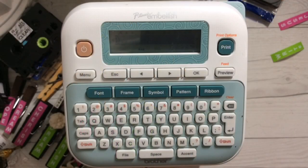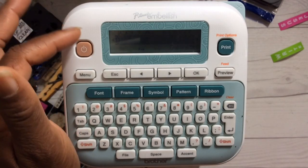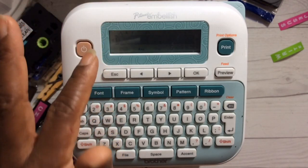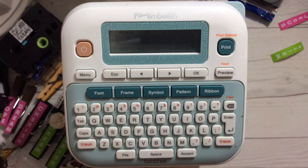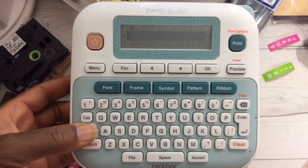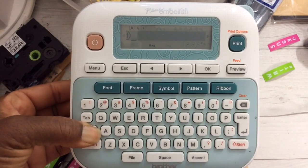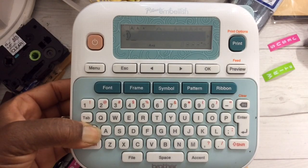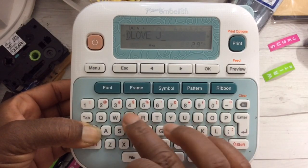I absolutely love it. I purchased the P-Touch Embellished from Michaels, but I have a link in my description box for the D210 model, which I also have. I compared those models in a video — they're very similar and the price is much cheaper. I'm going to hold down the caps button. You have to depress this button for several seconds before you can get capital letters. I'm going to spell out 'love,' one space, spell out 'Jesus.'